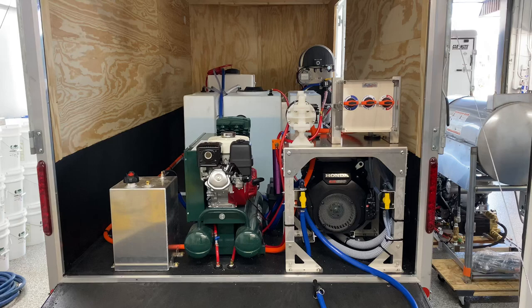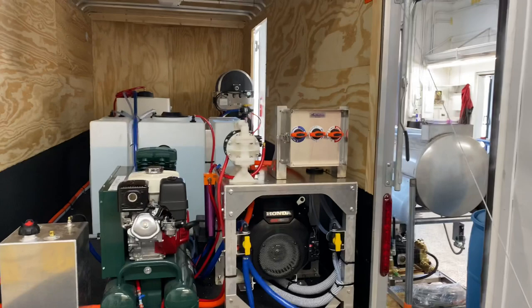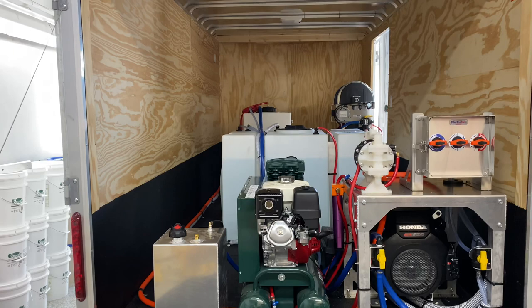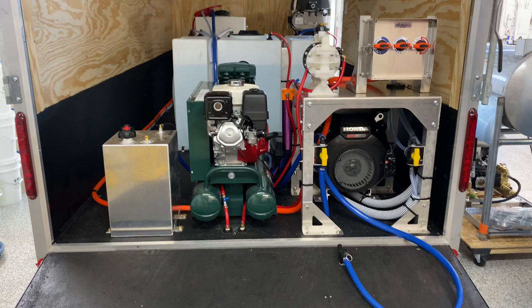For soft washing, we installed the half-inch Yamada pump, which you can see sitting up there on the shelf, and that is beside our proportioner. The air diaphragm pump is going to be powered by this roller air compressor. Beside the air compressor, we have our 11-gallon fuel tank, which is for the pressure washer.